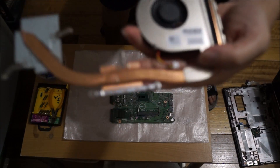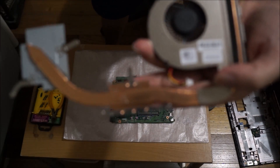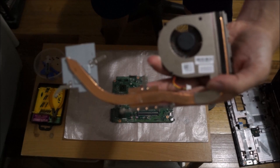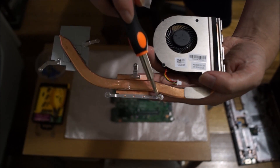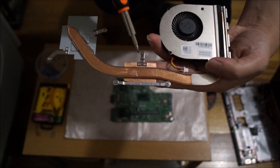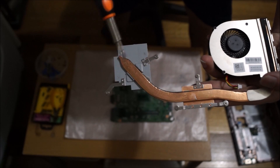Now I'll show you the numbers next to the screw holes. Here's number one, number two, three, four, and five.